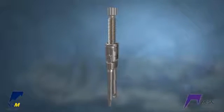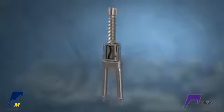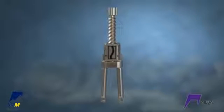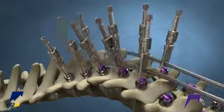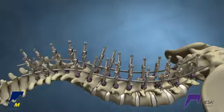Deformity crickets can be used to reduce the rod and translate the spine. They allow for 27 millimeters of controlled reduction and allow for spinal correction with the rod outside of the screw head. Place your Deformity crickets bilaterally on the upper part of the curve, insert both rods through the crickets, and secure the remainder of the crickets on the construct.